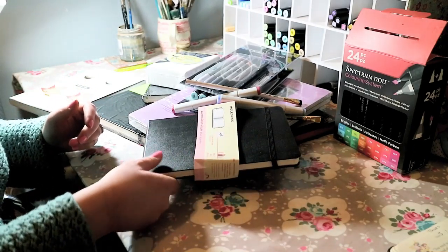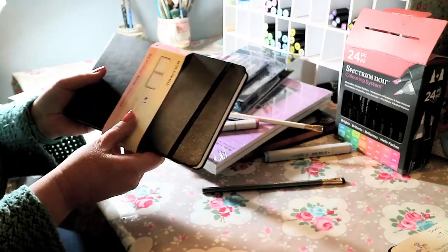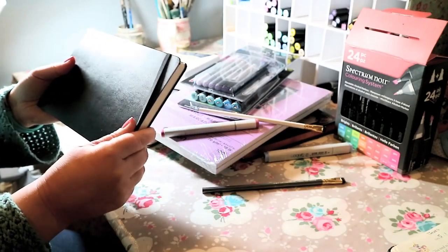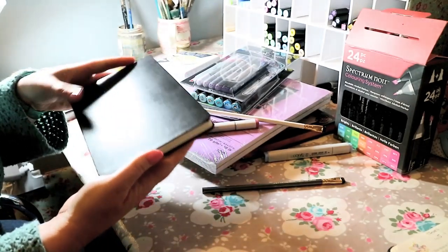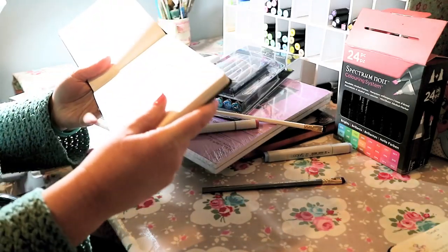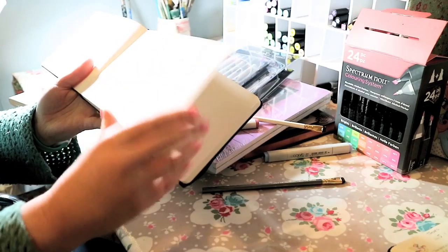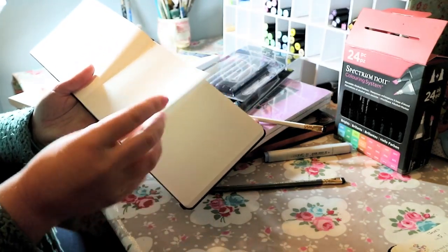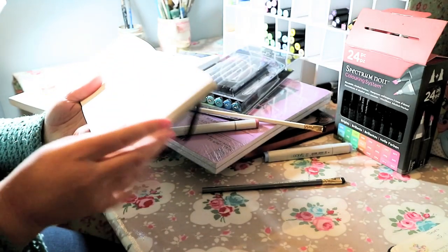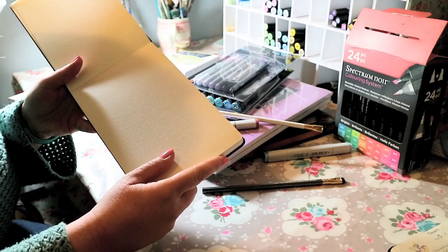For Christmas I got this really cute Moleskine watercolour sketchbook. I've wanted one of these for a while and Hubby got me this for Christmas. It's in landscape format and it's got some gorgeous watercolour paper in it and you get a fair few sheets as well. I want to practice using watercolours this year so this is going to help me do that.